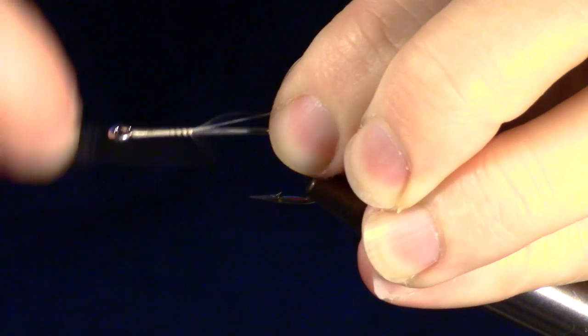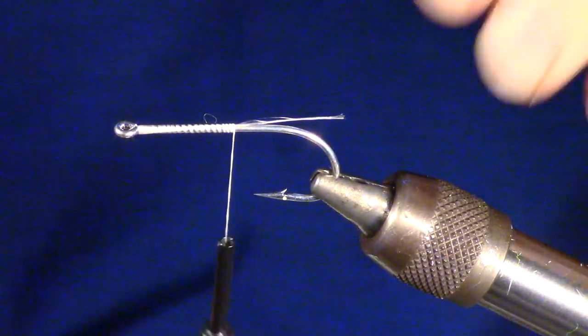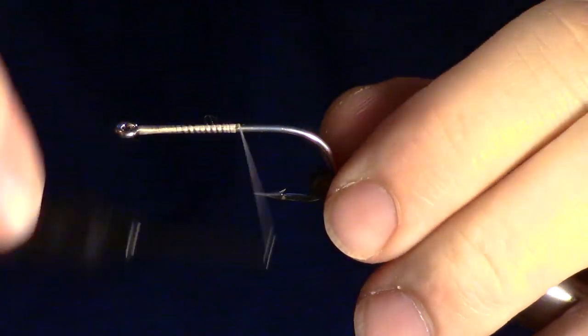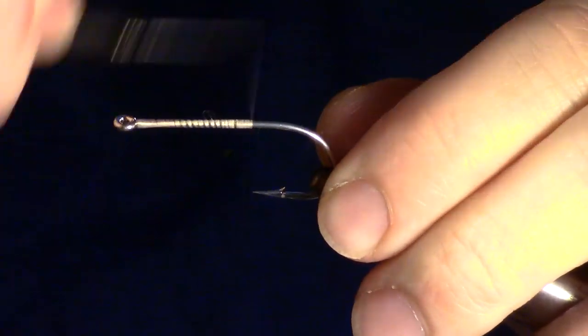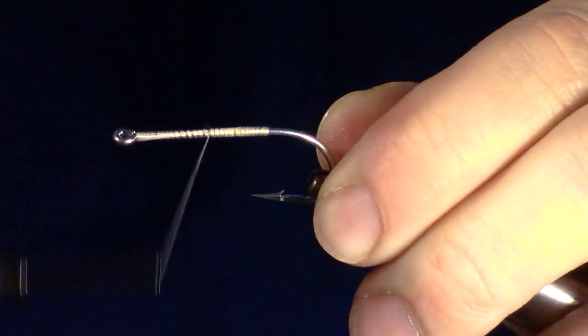You will want to start by wrapping the thread all the way back to the bend of the hook, then wrap back just shy of the eye of the hook.